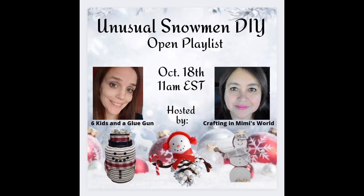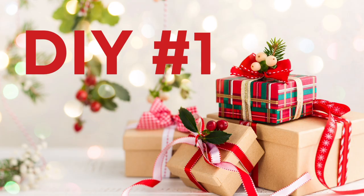With all that being said, let's get right into the video. I hope you enjoy. Today's video is a challenge that I am hosting with my sweet friend Crafting in Mimi's World. She will be linked below — you'll have to check her out as well as our playlist.